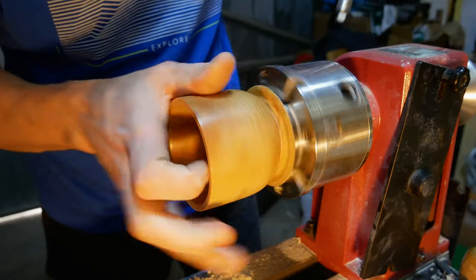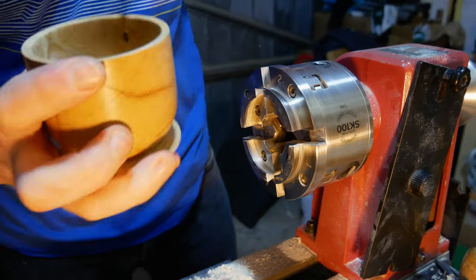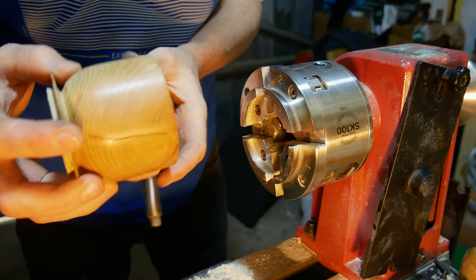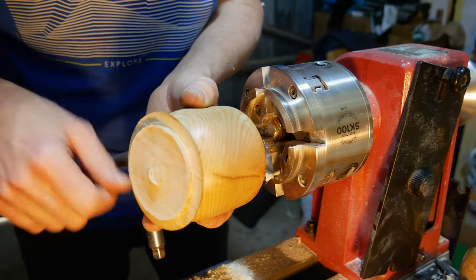I'm pretty happy with that so I'm going to remove it from the chuck and start to work on the other half. Once we've got the other half we can use it almost as a jam chuck and then take off that bottom bit and round that over.